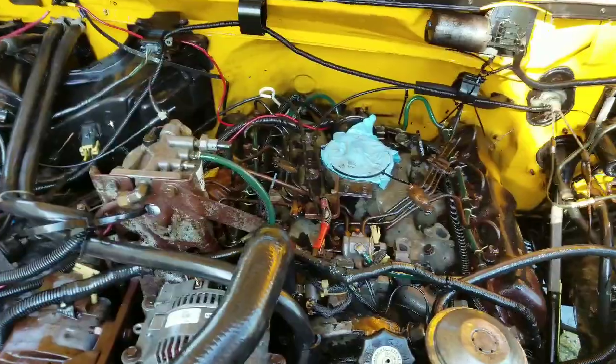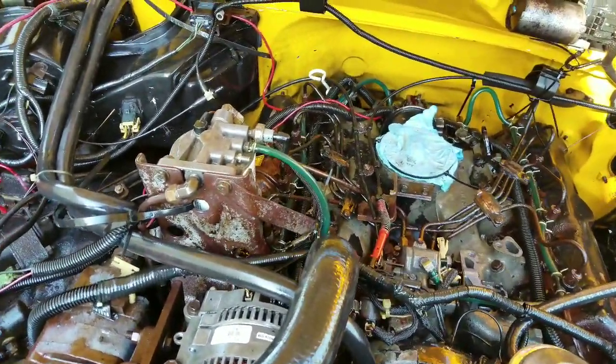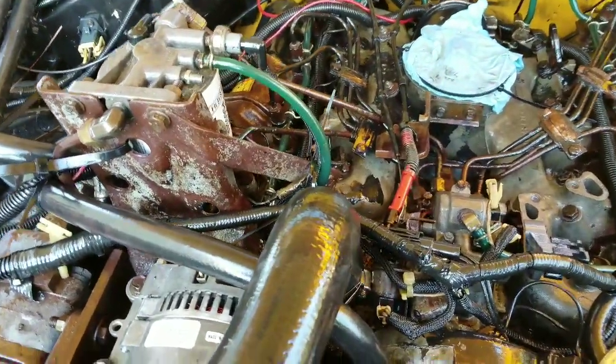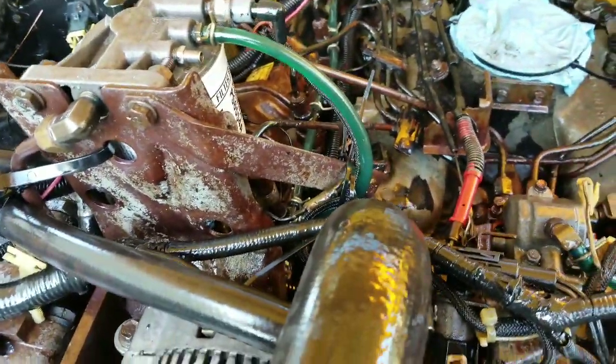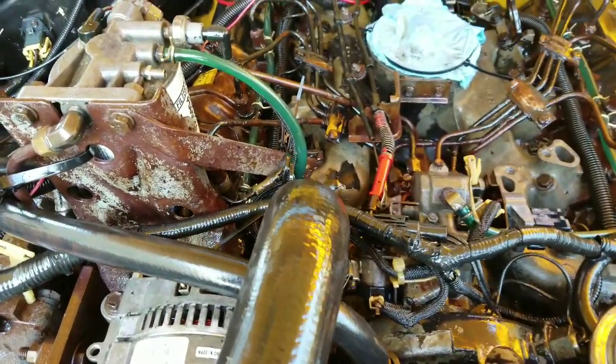I did find some issues that I'm going to have to address. I thought I was just going to mess with the pump and give it more juice, but I did find some issues. As you can see, the glow plug wire has been chewed on, and there were a few other wires too.